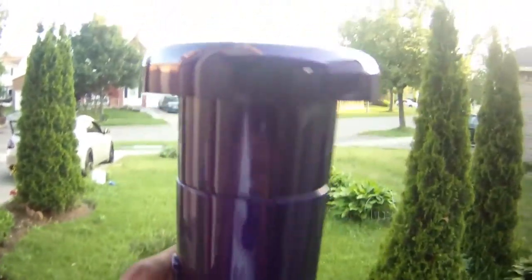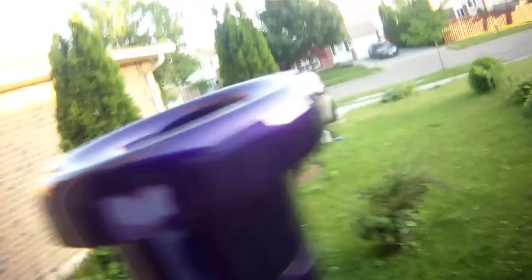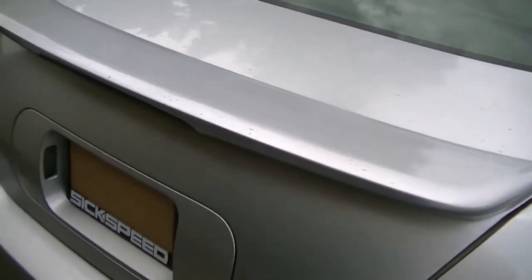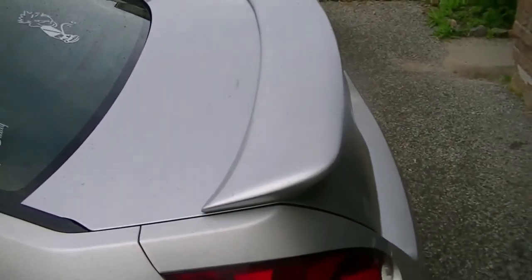It looks kind of blue but it's purple. I should have done it in the sunlight — let me see if I can get some sunlight. Sorry about the rain — but that's my can-sprayed spoiler.